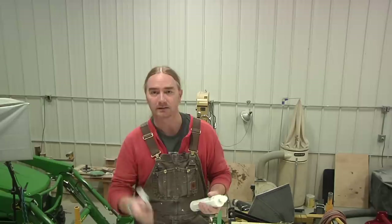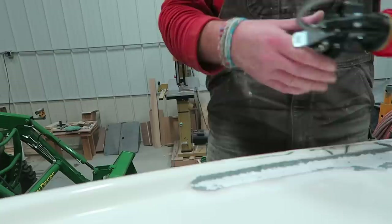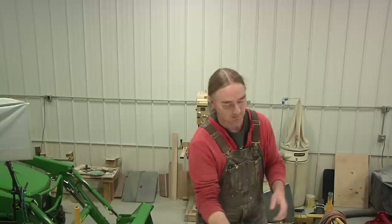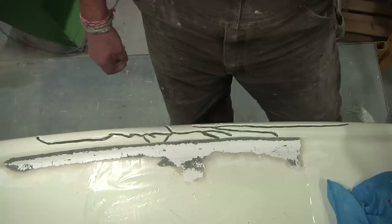One thing to note about using these cartridges with the self-mixing tip is that sometimes they can be rather difficult to squeeze out of the gun. It says right on here you're supposed to use a minimum 8-to-1 compression — so for 1 pound of pull on the trigger you get 8 pounds of force on the plunger. The particular gun I'm using is made by Newborn, and this one has an 18-to-1 compression. The model number is 250. Let's get everything loaded up and gunned out.